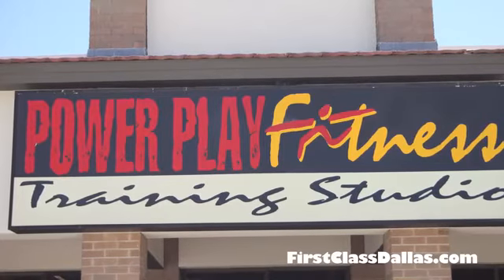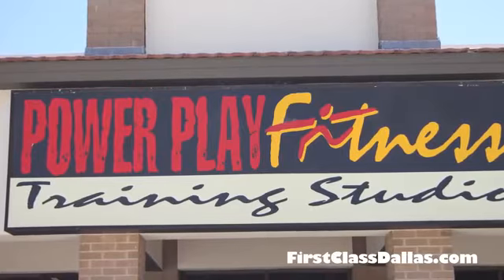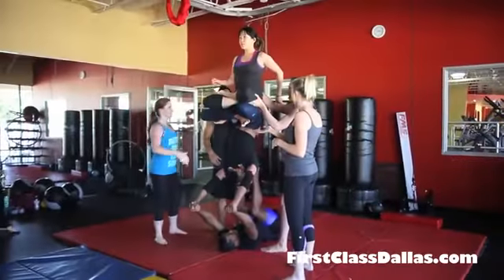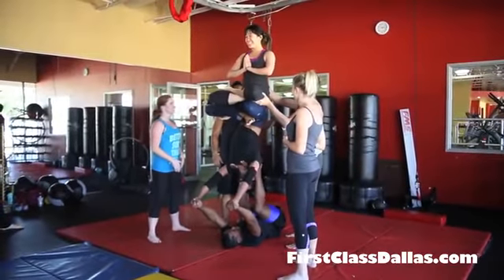We're at Power Play Fitness, Southeast Corner, Preston Road and Campbell on the side of the shopping center in back of Deli News. We are watching Partner Acro, Partner Acrobatics.